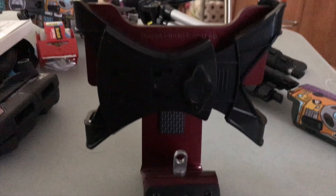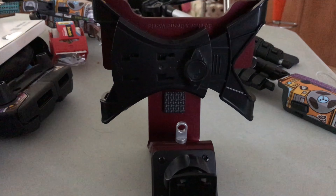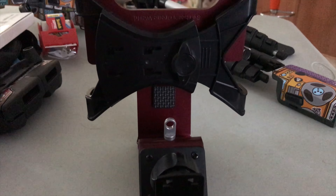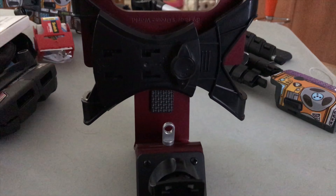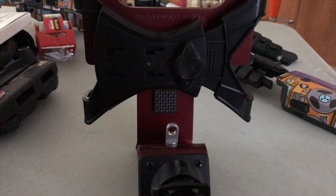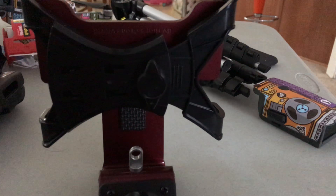This is the lick right here. If you guys are looking for a way to mount your tablet — I do not want to have my phone tied up while I'm flying my drone. The homies be calling me, and when they call I want to be able to pick up, but if I'm flying the drone I can't talk to the homies.